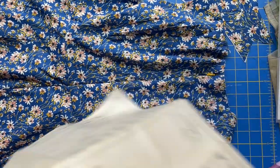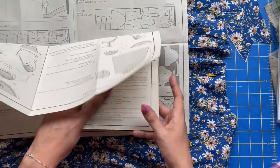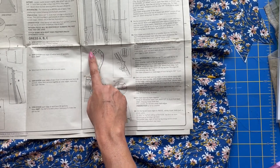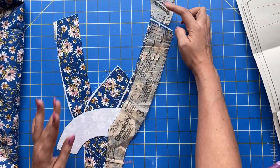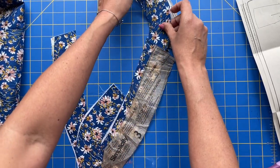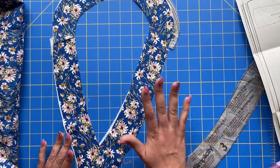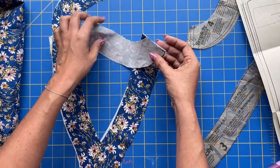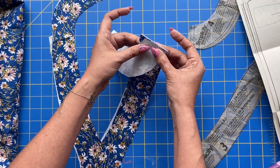So for the facing we are at steps 11 through 14. You should already have your interfacing applied. We are going to attach the facing pieces to themselves — the back to the front — and then also finish the outer edges. Make sure your pieces are aligned; your notches are going to match up, so the more narrow end of your back facing gets applied to the more narrow end of your front facing. Since this is getting turned to the inside, you don't have to worry about French seams — you're never going to see them. You'll have one of those funky little triangles, but as long as you've got your five-eighths through here, you are good to go.